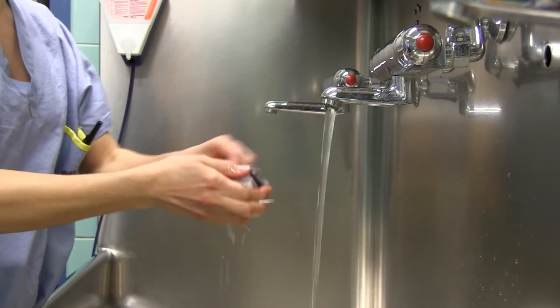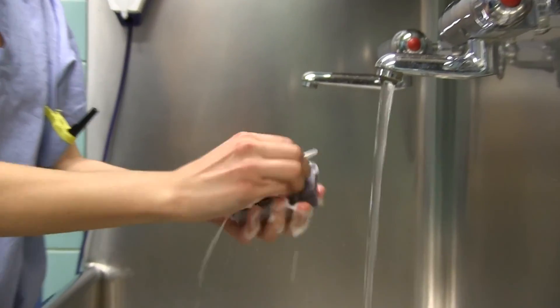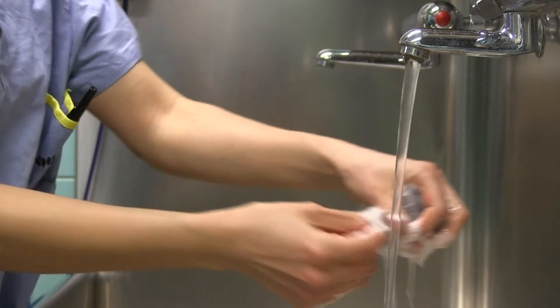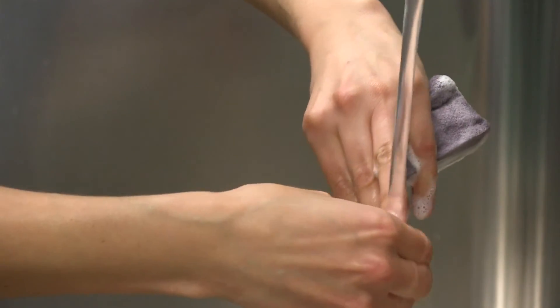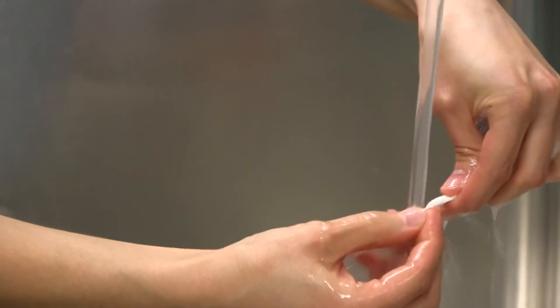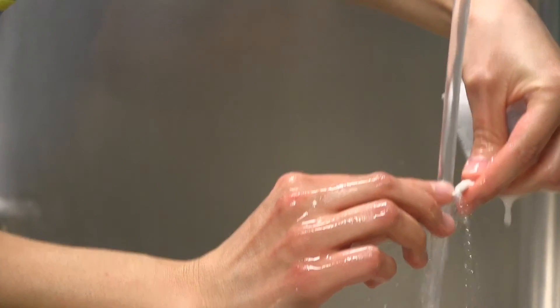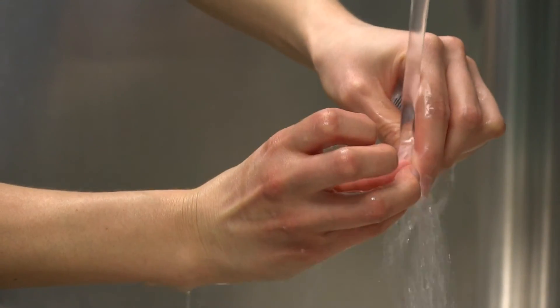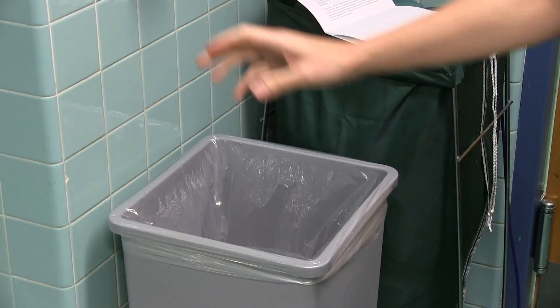Hands above the elbow for the duration of the scrub. Wet hands. Apply the antimicrobial agent from the sponge brush to the hands. While holding the sponge, clean nails with disposable nail cleaner under running water. Discard nail cleaner in receptacle. Rinse hands thoroughly.